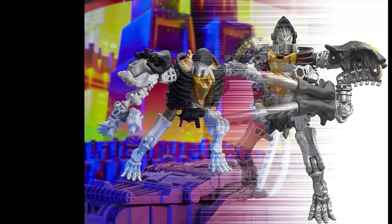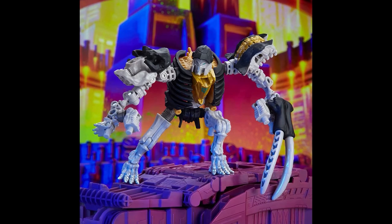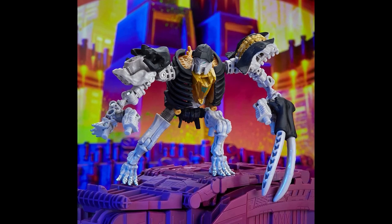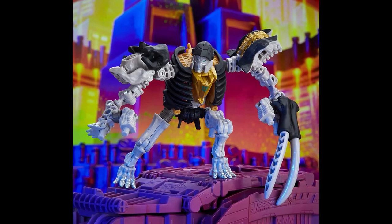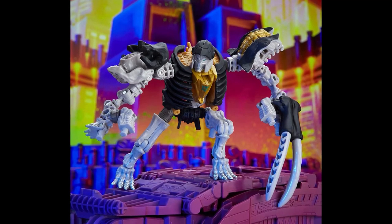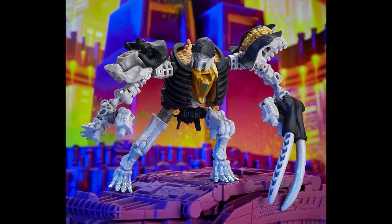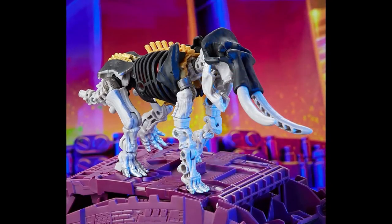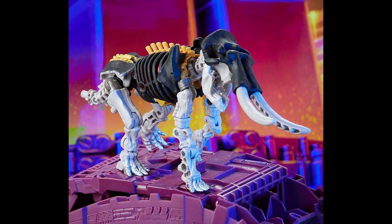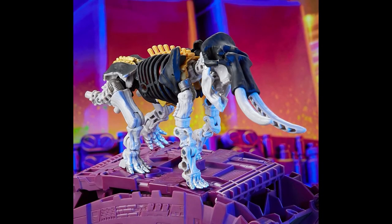First things first, let's look at Master Dominus. I do like the way he looks — he looks like a warrior, like some type of jungle warrior, and I dig that. I dig the vibe he's giving off here. I really want to pick up this figure. I actually like this more than the repaint for Leadfoot. I love this alt mode. It almost makes me think of the Mastodon from the original Power Rangers, the Forms of Megazord.